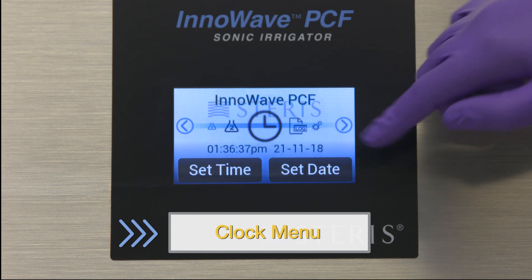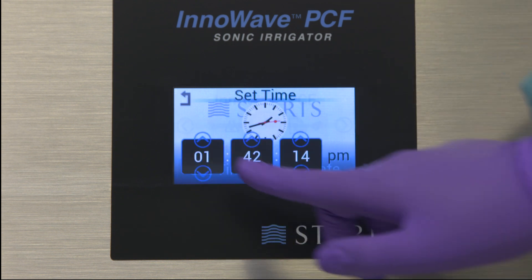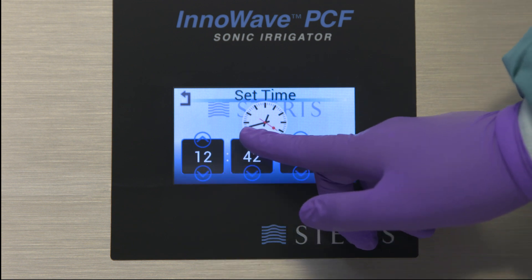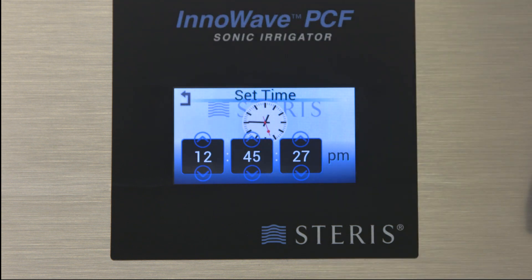Use the clock menu to set the time and date. Simply select the parameter you wish to change and use the arrow keys to change the values. Then press the back arrow in the top left corner to return to the main menu.